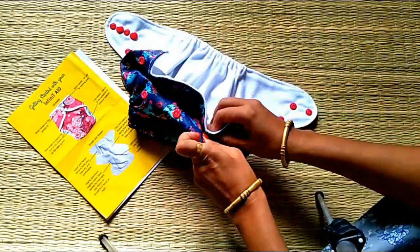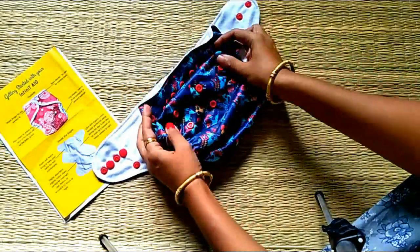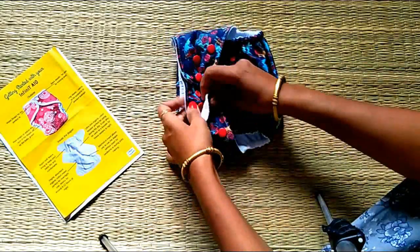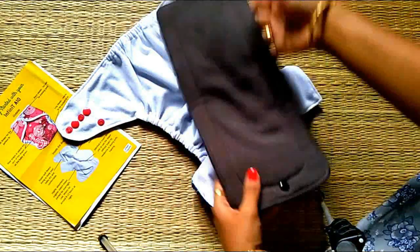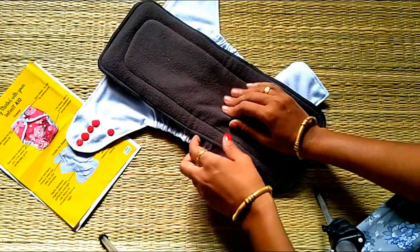This is for a newborn baby. If you look at the top and bottom, you can see how it fits. We will adjust it if you look at it. We will change the shape. This is a pocket diaper.